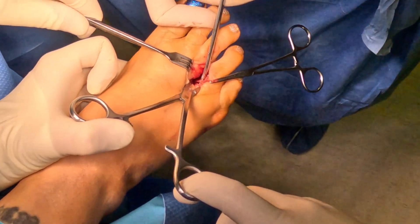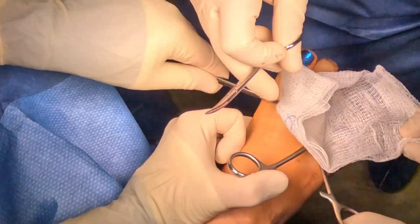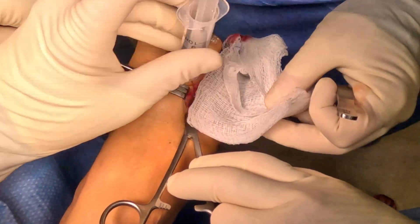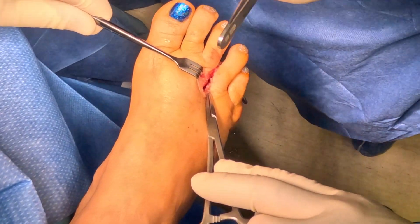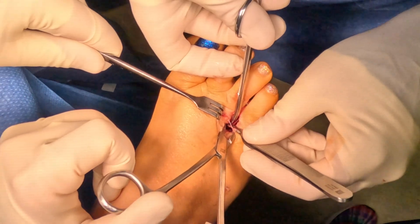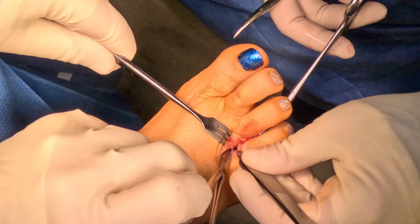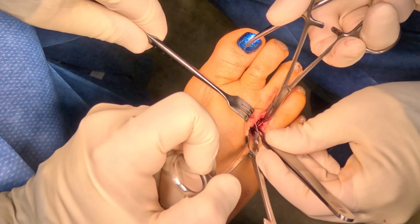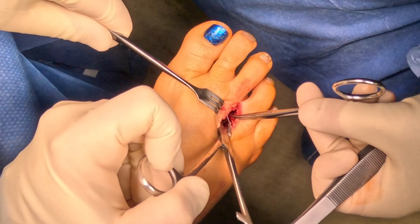We have another branch that we're dissecting. You want to be careful in this interspace because there are important structures there — the neurovascular structures, the artery and vein, as well as important tendons including the lumbricals, which go to the toes, and more importantly the interossei tendons, which originate in the interspace and insert onto the toes. If they're cut accidentally, you can have a toe drift in one direction or the other. That's one of the complications with neuroma surgery.